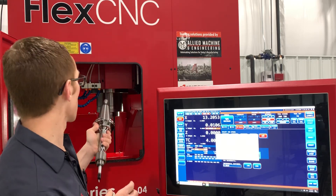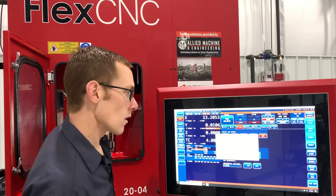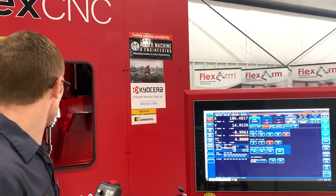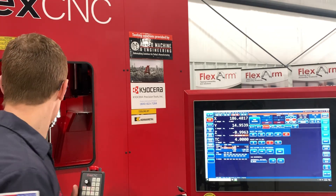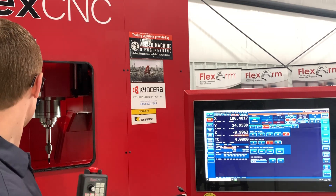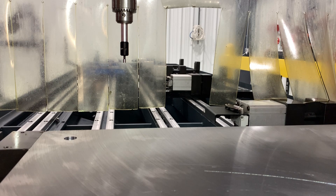Put this in and move the gantry down. For our first zero point, we've moved the head down to the general work position. We're going to set the zero for the back left-hand corner — touch off on X off the left-hand side of the plate, then go back and touch off on Y on the rear of the plate.